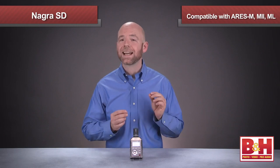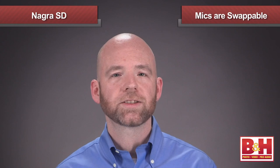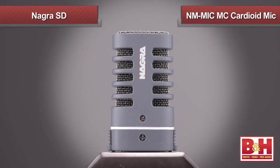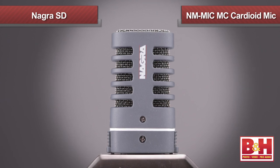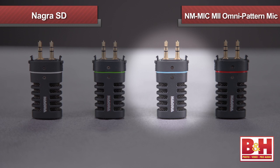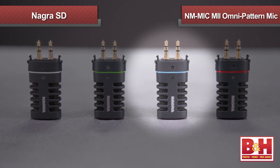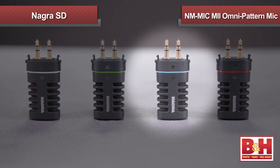Now the Nagra SD does not feature a built-in microphone. Instead, as I mentioned at the beginning, it's compatible with Nagra's ARES-M, M2, and ML series of detachable microphones. This means you can purchase the microphones you'll need and swap them out as necessary. For example, we've been using the MIC-MC cardioid clip-on mic aimed directly at me to record my voice here in the studio. But if I want to record sound from all around the recorder, I can swap it out for the MIC-M2 clip-on mic, which has an omnidirectional pattern.